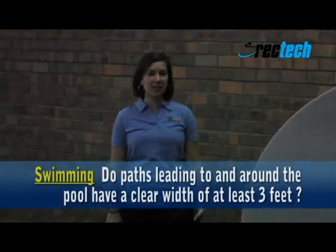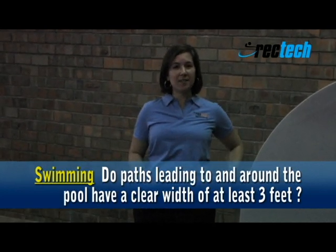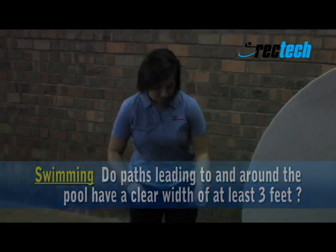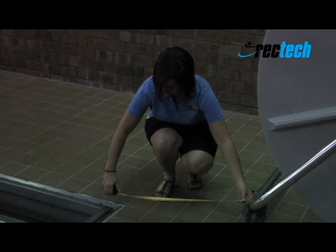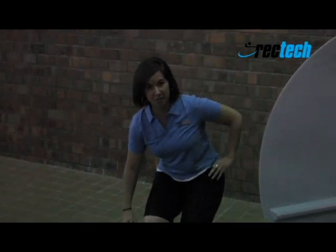We're now going to assess the pool section of the instrument. One of the features to look at is if there's a clear width of 3 feet all the way around the pool. You can see in this corner that the clear width is not 3 feet.